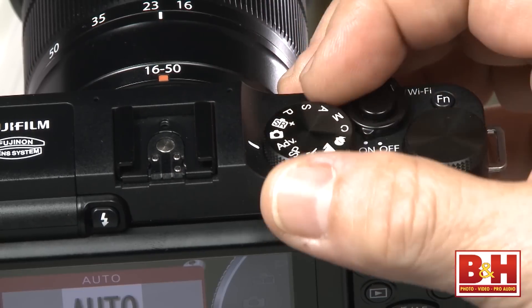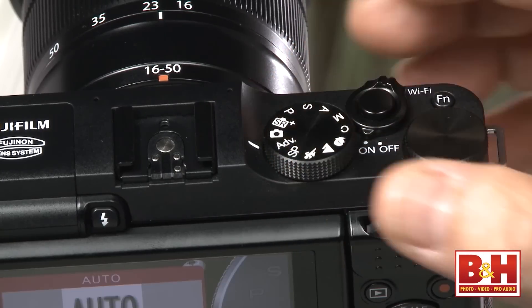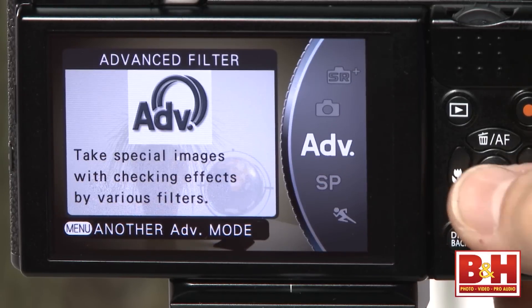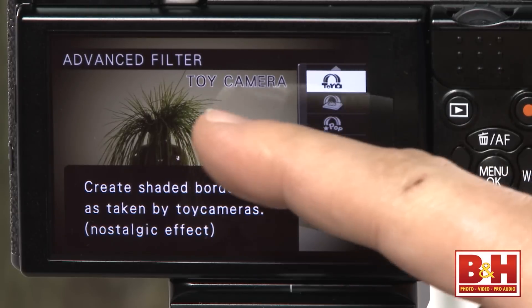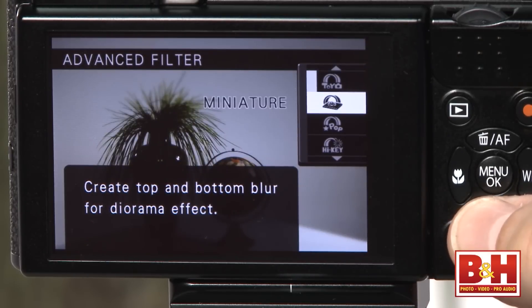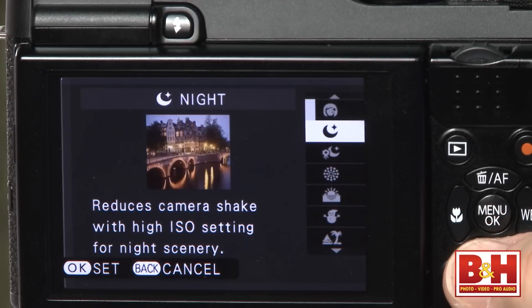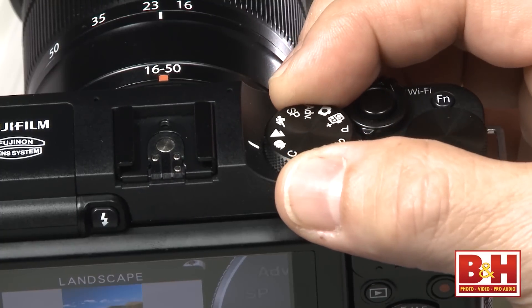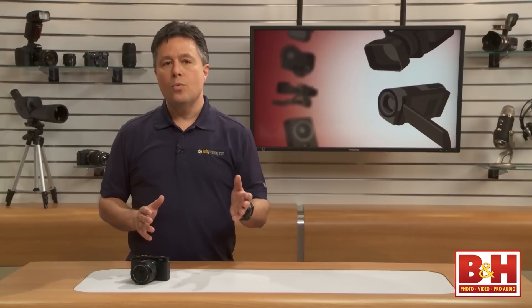There are several other mode dial positions, and while the icons aren't very intuitive to me, novices will appreciate how many ways the automated settings can help capture better images. SR+ is a scene mode where the camera picks settings it thinks are best for the situation. The full auto icon works like a point-and-shoot. The ADV position lets you apply special effects in camera as you shoot, like toy camera or simulated miniature. SP mode lets you tell the camera about the kind of scene you're shooting and adjusts settings accordingly, and the next three icons are the three most popular scene modes accessible directly from the mode dial.